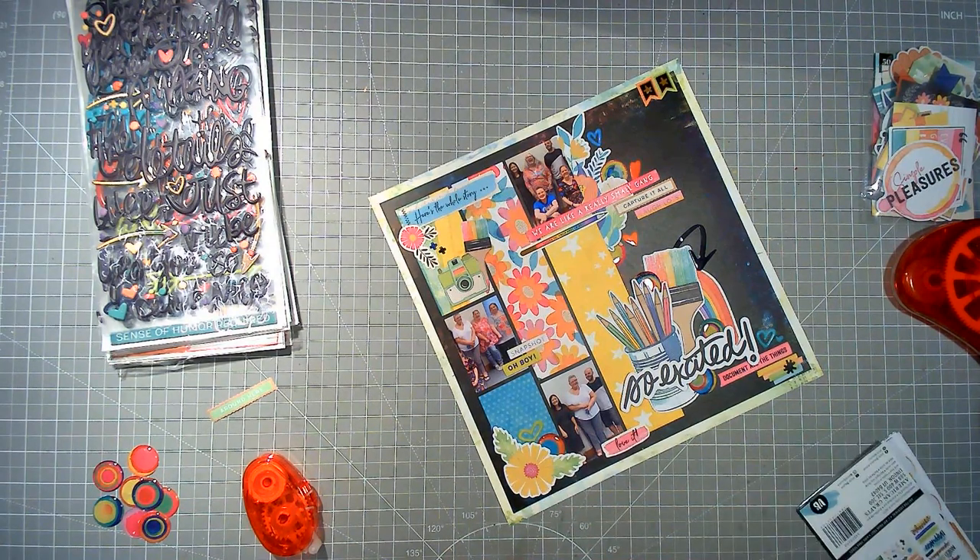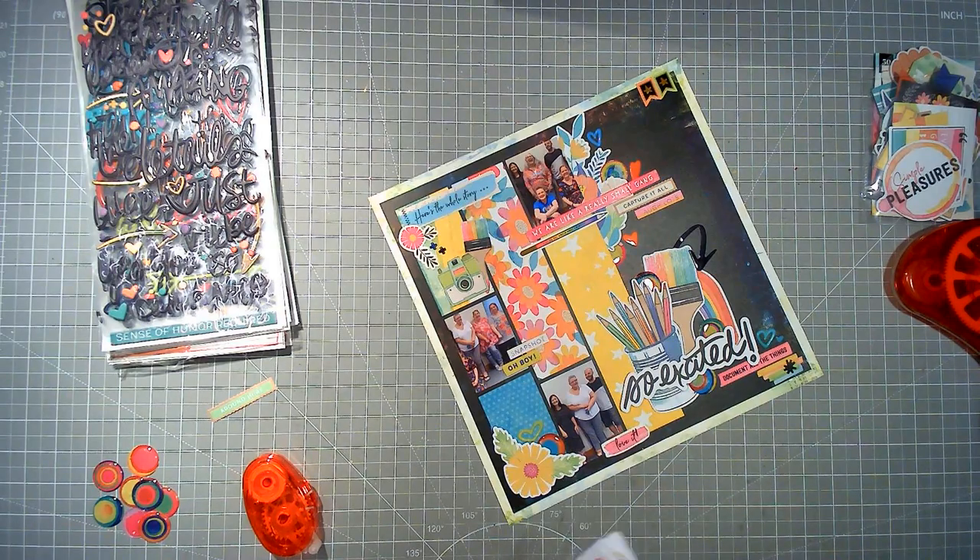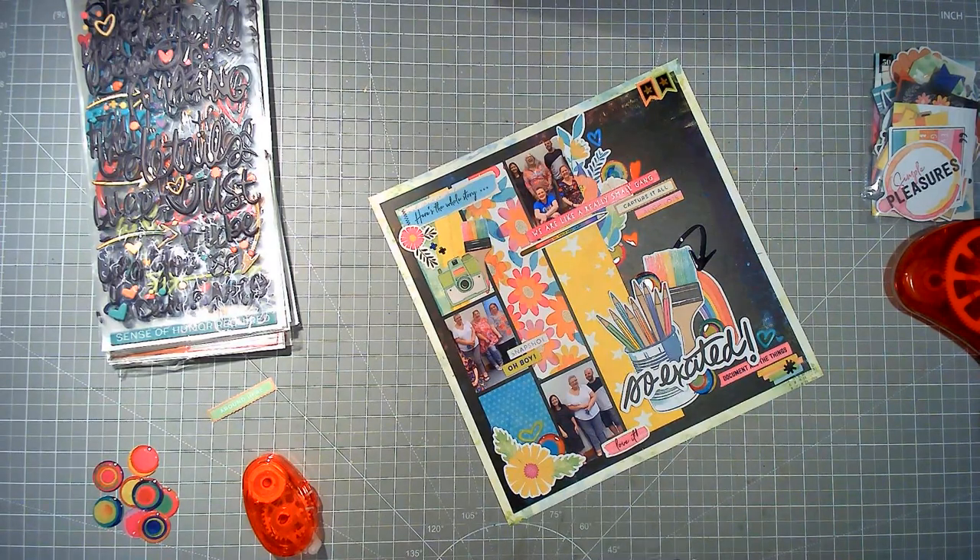It looks nothing like the original in terms of embellishment, but that's okay because I actually really love the design and I think I'll do it again. I'm really, really happy with how this has ended.